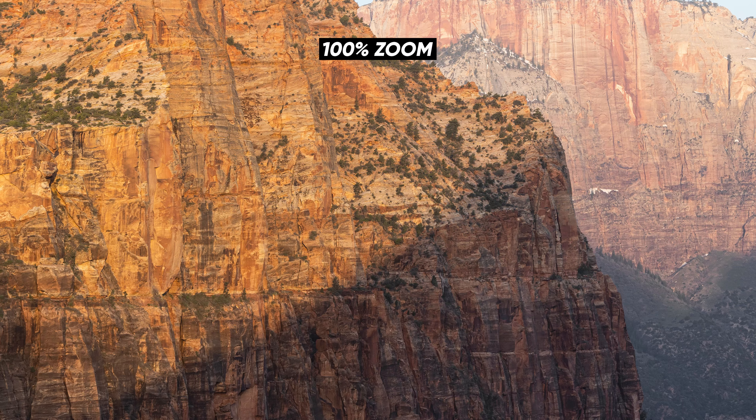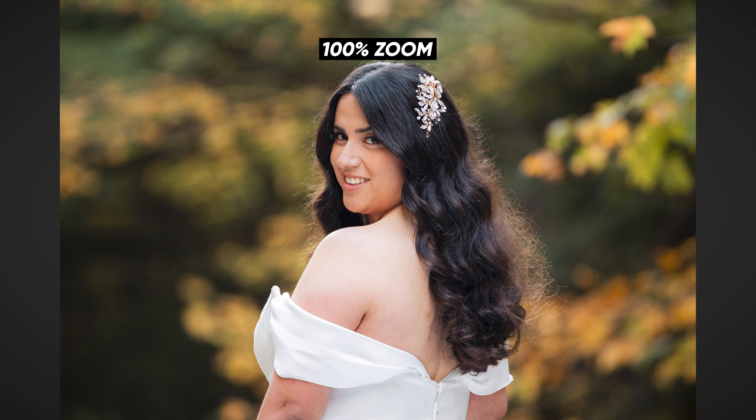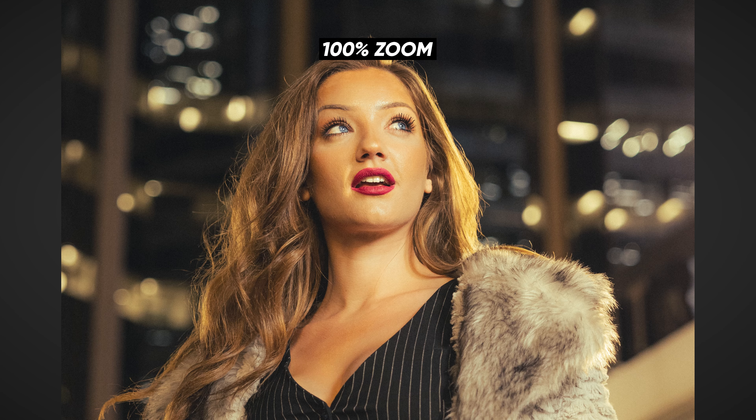If you're still a UV filter skeptic you might say: you're just taking photos of a little Lego figure in your office, that's not a real world scenario. So here are some real world examples — photos I've taken with my 24-70 and 70-200 with UV filters on. I'll zoom in on each of these shots and as you can see they're still really crisp. Also, the close-up miniature example actually gives the best opportunity for imperfections to show up, since the focal distance is as close as possible. This effect would be diminished even more when shooting a landscape at infinite focal distance.